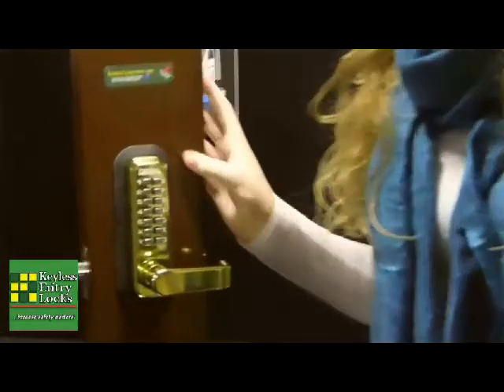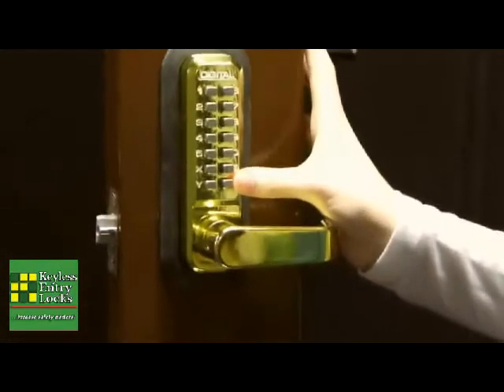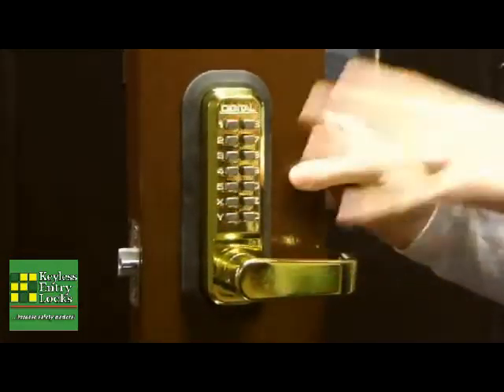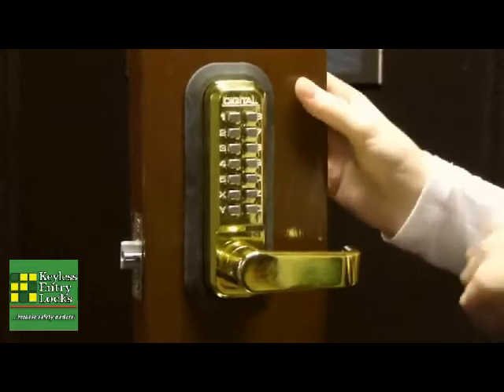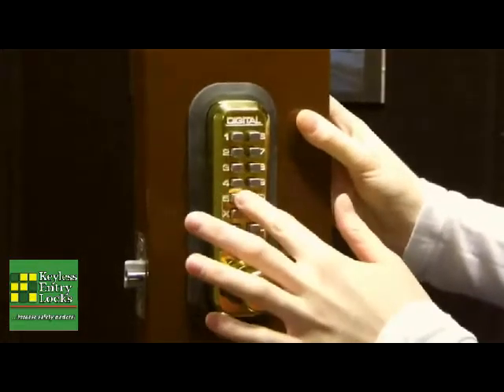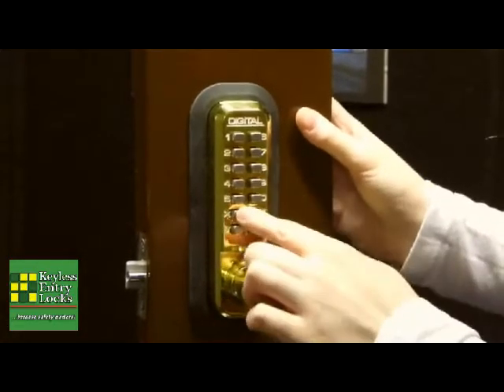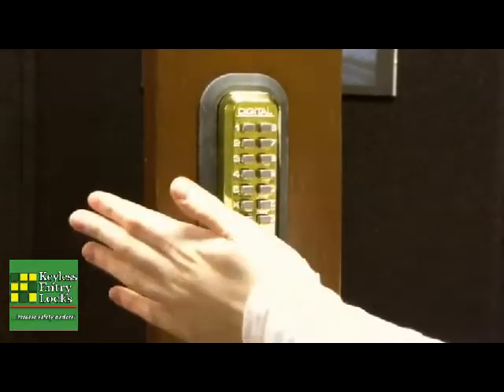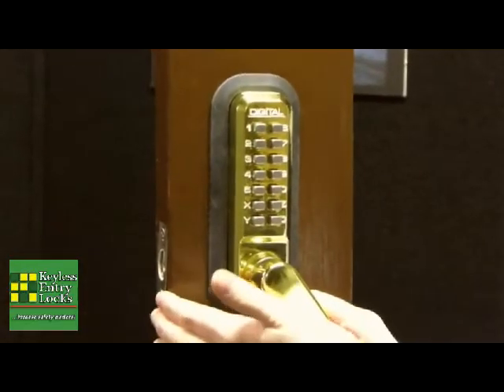From the outside, to unlock it you've got to enter the code, but before you do that you've got to press the C button. What that does is it clears out any buttons that were pressed previously. Right now the code is set to 2257X. Press this lever handle down and it will retract this latch bolt piece, allowing you to open the door.